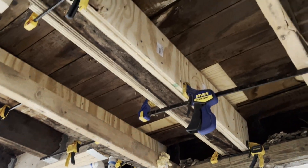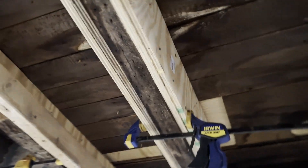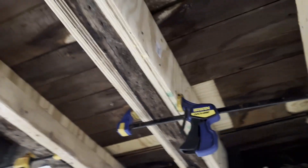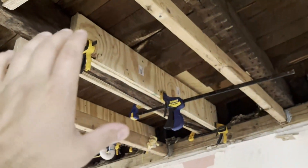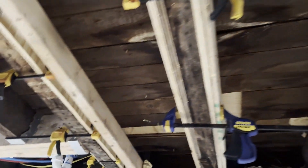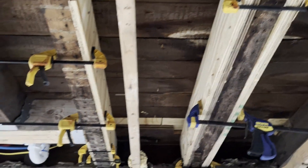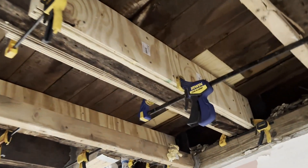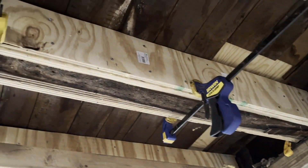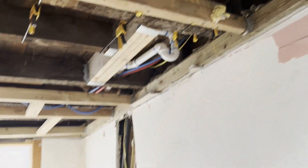Plywood does contribute to the structural integrity of a building — it's load-bearing in a sense, or at least contributes structurally. So for this purpose I'm going to trust its tensile strength more than a piece of dimension lumber. If I hadn't ripped the ceiling open we would have never known that notch was there, and maybe it would have been fine over the years — but obviously we want to do the right thing. Let me know in the comments what you think, or if you've solved this problem a different way. Thanks!